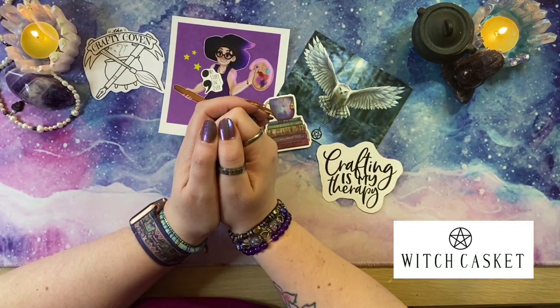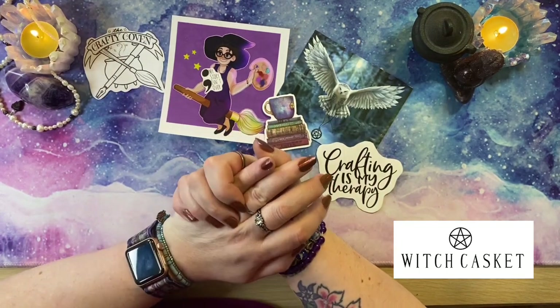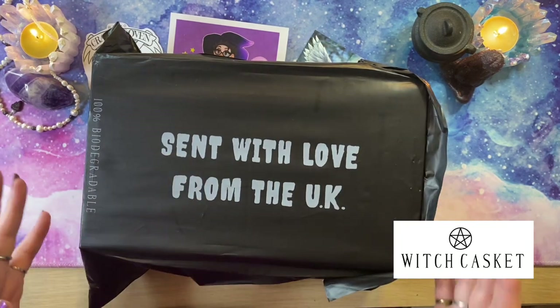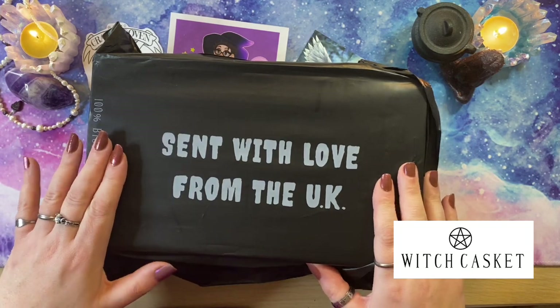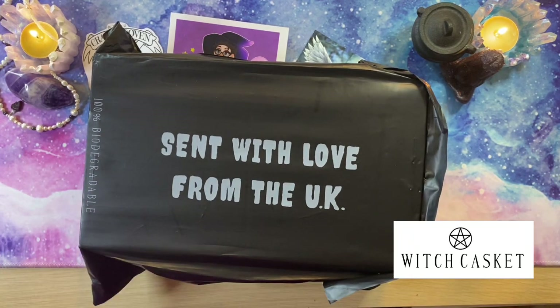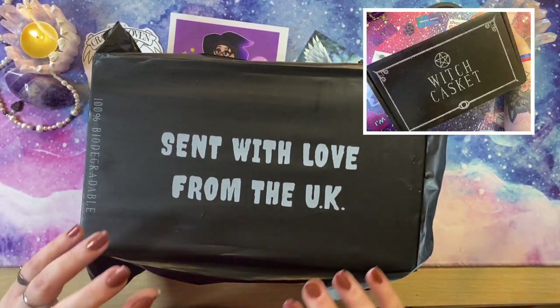Hey peeps, welcome to The Crafty Witch UK. My name is Arietta and today is one of those lovely videos where I get to open a Witch Casket. For those of you that don't know, Witch Casket is a monthly subscription box based in the UK. It is a mother-daughter small business and everything is just so beautifully put together. I have a whole playlist of these unboxings, so if you enjoy this one, why not go back and look at the others.